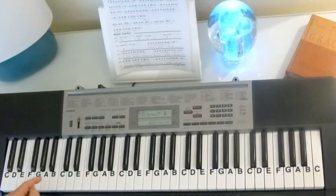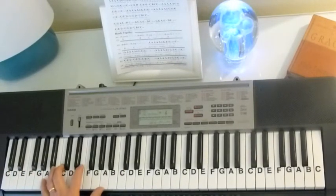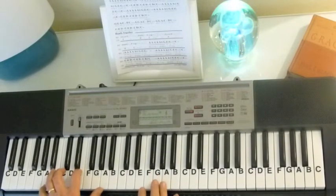So that's the rhythm I'm going to play — bum, bum, bum, bum, bum, bum, bum. And then I will show you how we can put a drum with that, but let me do that after we've learned the notes.